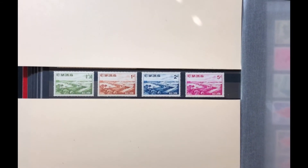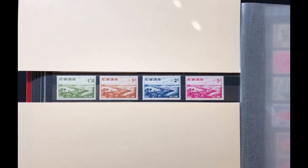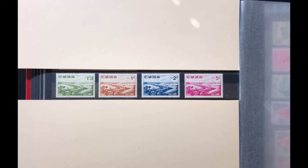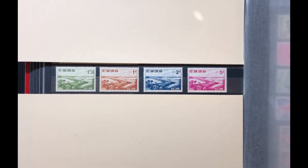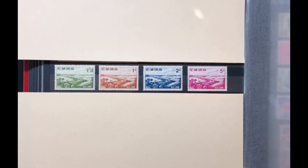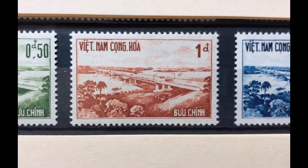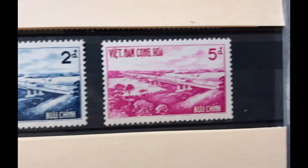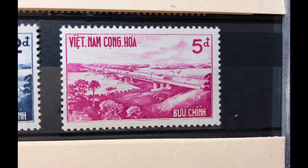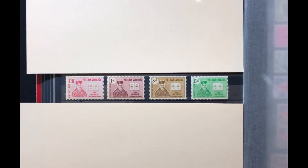The next set was issued in 1961, commemorating the opening of the Saigon–Bien Hoa highway. It has a picture of the bridge on the stamp. It is a four-stamp set, Scott numbers 166 through 169. The first stamp is a 50-cent yellow green, the next is a 1-piaster orange brown, then a 2-piaster dark blue, and a 5-piaster bright red lilac. This set is valued at $5.00 mint and $1.45 used.